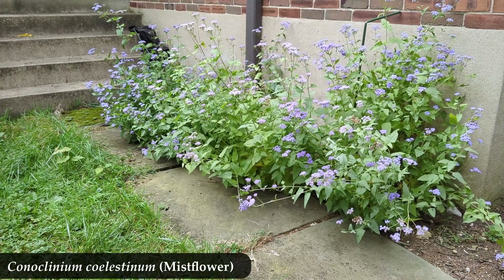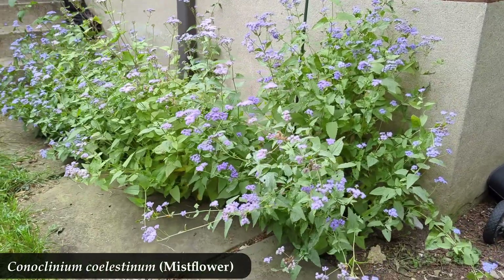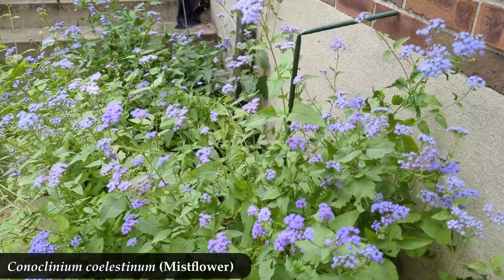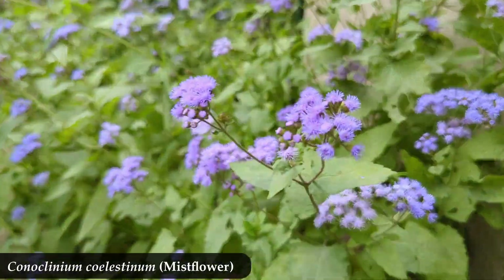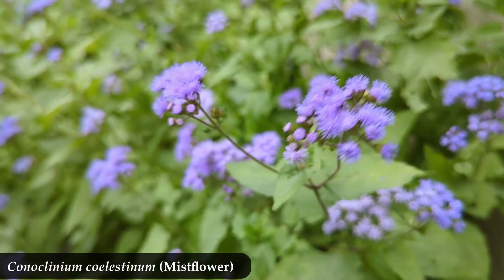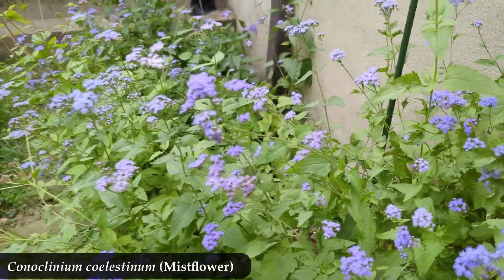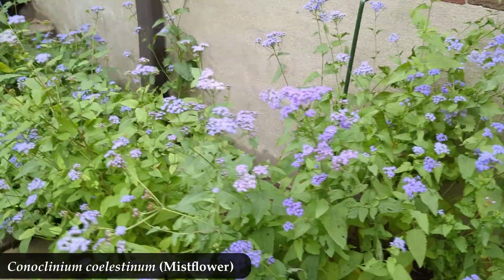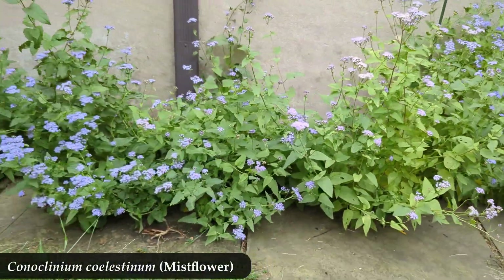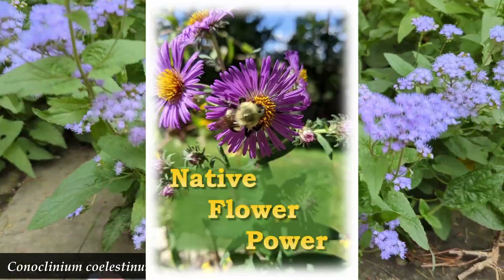So that's mist flower coming up as a seedling. If you want to know what an established mist flower looks like when it comes up in the spring, I have a video for that as well. So if you, my native plant lovers, treat your mist flower seedlings better than me, you might get more of them filling out a space in that first year. But if you treat them as poorly as I did, they still get established and come up year after year — the memory of how poorly you treated them becomes faint in the distance. Plant native.